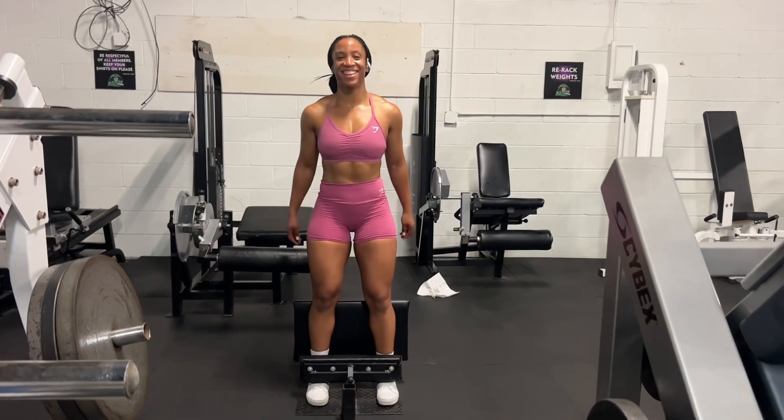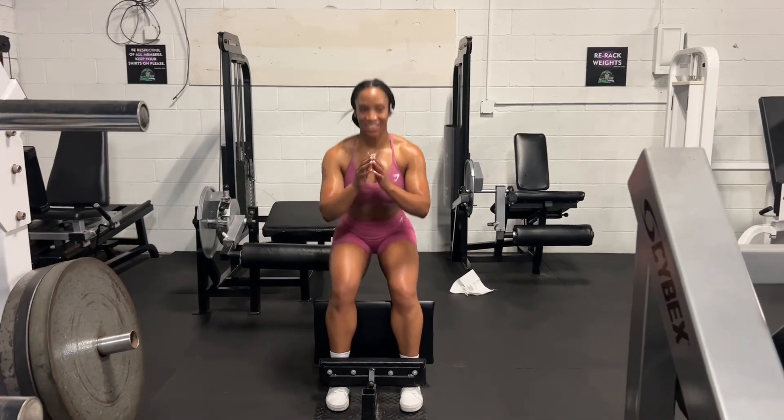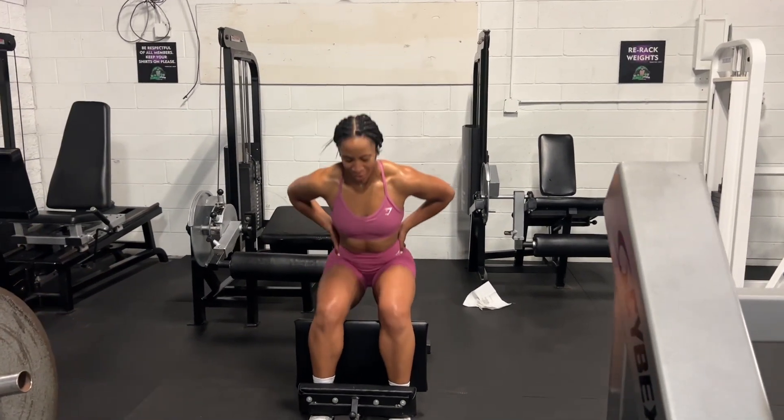Now it's time for the sissy squats and I didn't need any weight — honestly, going from leg extensions to bodyweight squats was enough.